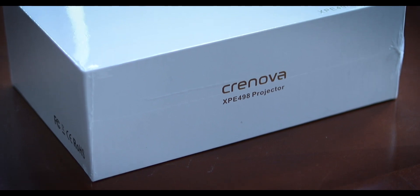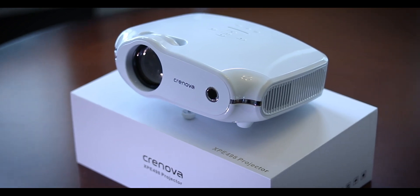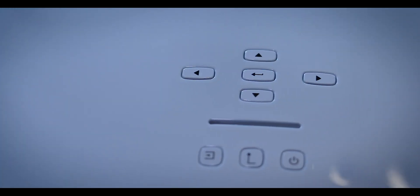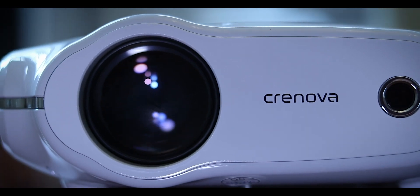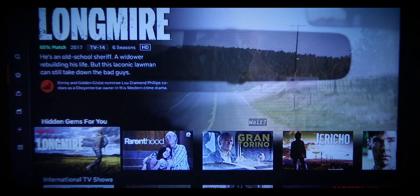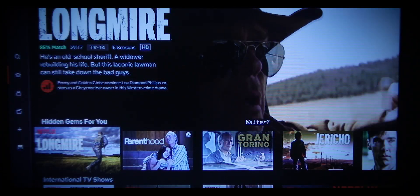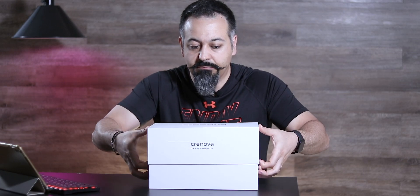This is the unboxing and review of the Cronova XPE-498 Home Projector. What's up everybody? My name is Sean. Welcome to my tech channel. If this is the first time you're stopping by and you enjoy tech content, please consider subscribing and turn on the notification.